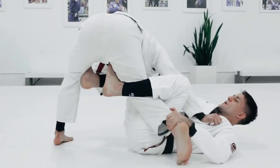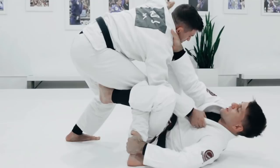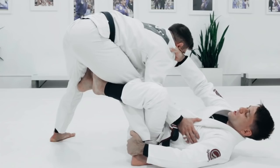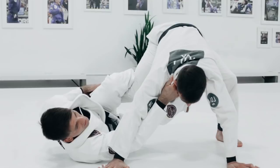Right here — I get to this position and he has to close his hand, otherwise I'm going to sweep him. So one more time: you're playing De La Riva, you step on the knee, do a collar drag, pull the grip and use your knee to twist your opponent's knee. He's closing the hand. Now, I never let go of the collar — you see the collar grip? It's going to stay there until the end.